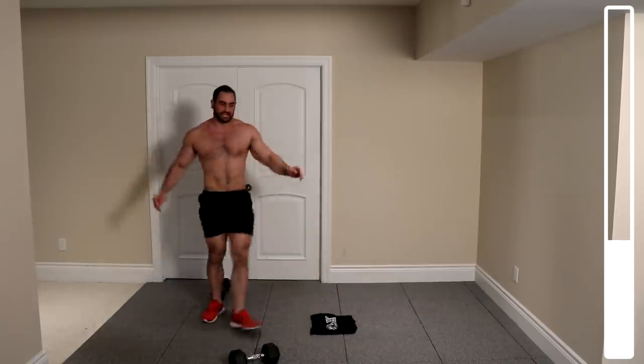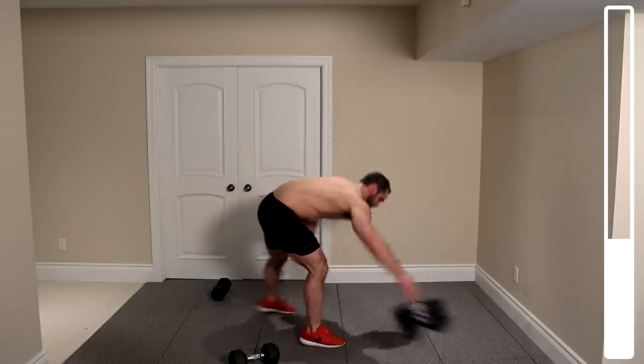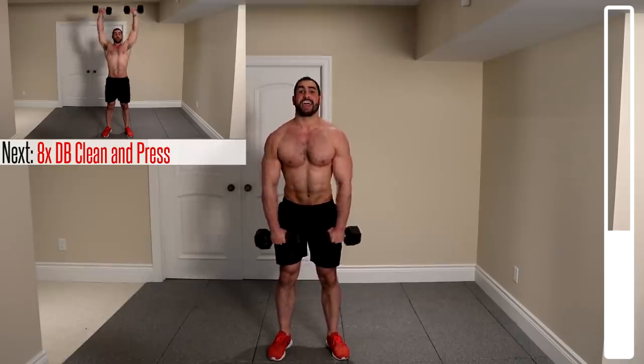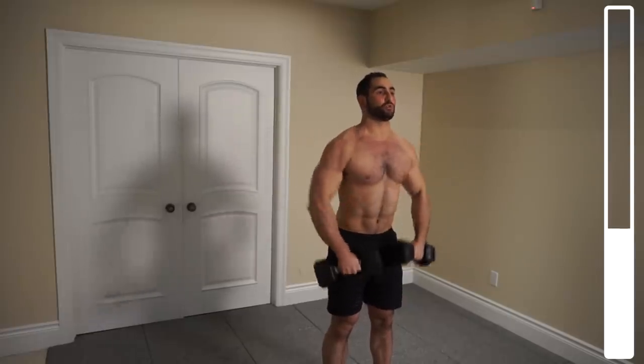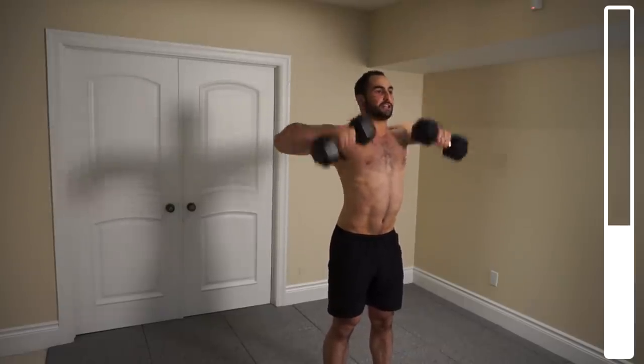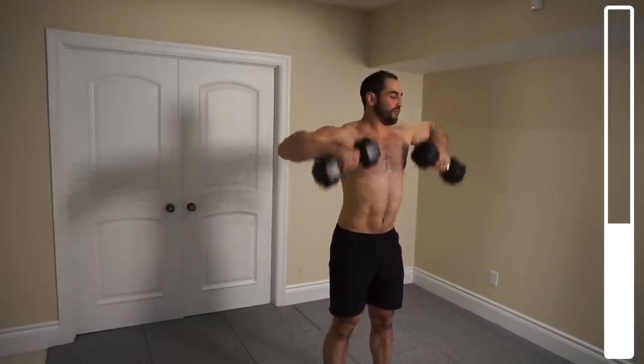Coming on up. Next we're getting into some dumbbell clean and presses. You're going to clean the weight up, press overhead, and back down. We've got a total of eight repetitions. Try to prevent as much torso swinging as possible — keep this heavily focused on the shoulders, less on the lower back. Be explosive as you're pressing up.